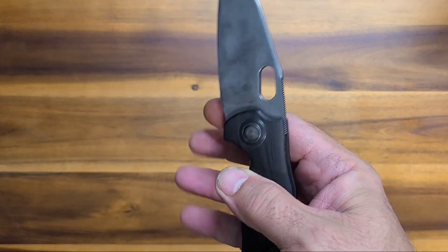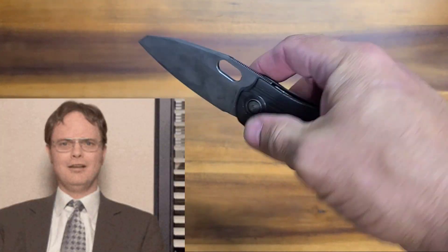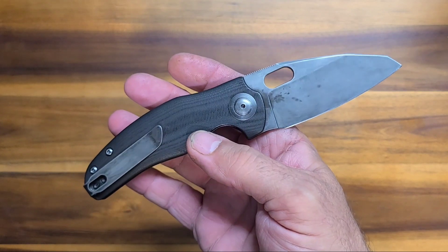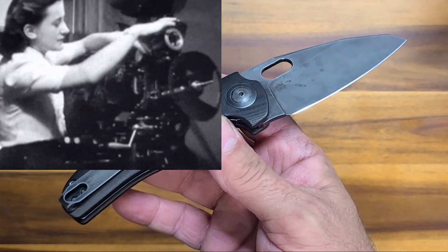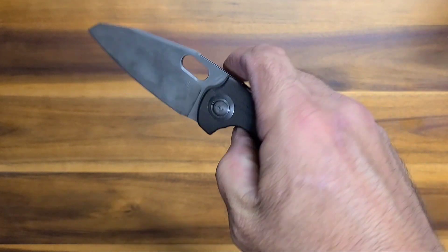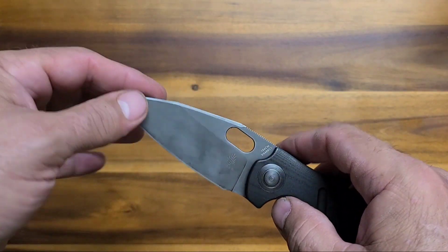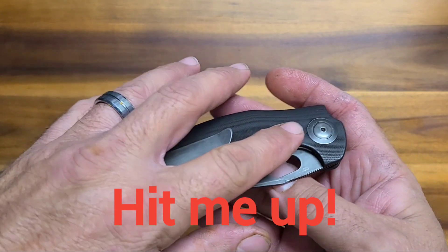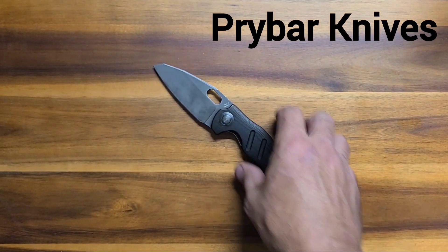I did this for somebody who wanted it done, so I've got to ship it out — figured I'd play with it one more time on camera. This is what I do with knives: cut the blades down, recolor them, polish them up, dye the Micarta, do finishes on things — stuff like that.